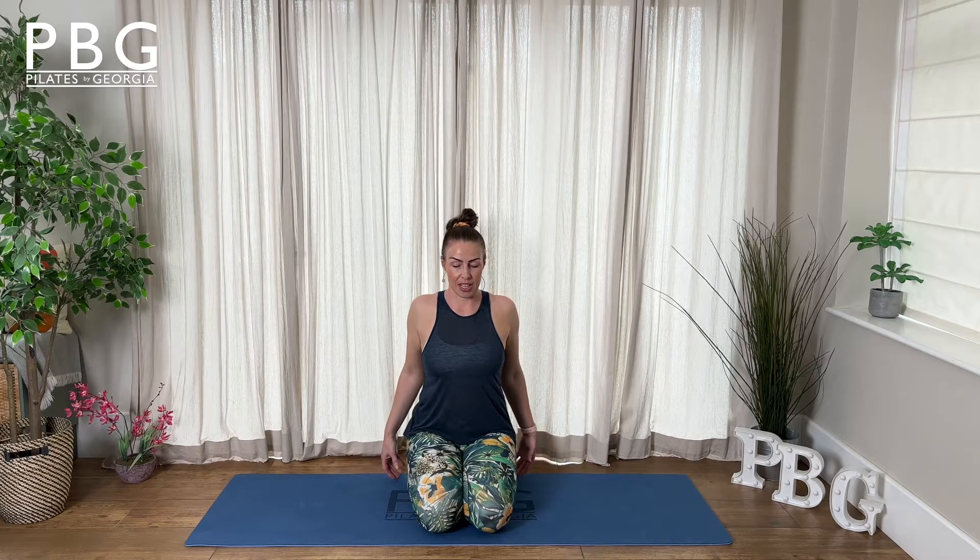Start by relaxing your arms to your side. You don't have to be kneeling like me — you could be doing this in standing or seated if preferred. Take a deep breath in, lift up your shoulders and as you breathe out, slowly peel them backwards. Focus on the shoulder blades at the back coming together in the middle. Inhale, relax them forwards and let them lift up. Exhale, roll them back and squeeze them down together.